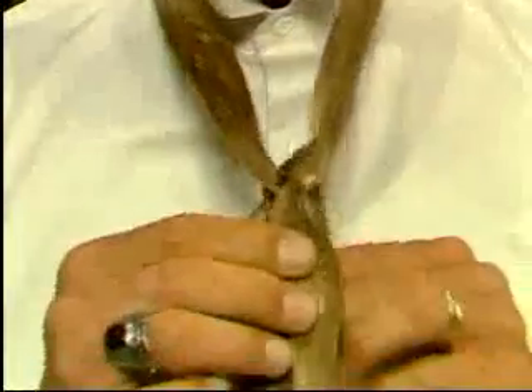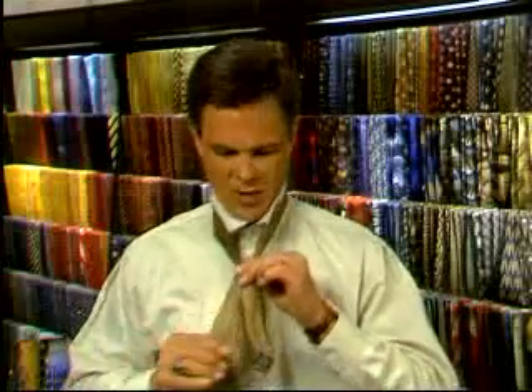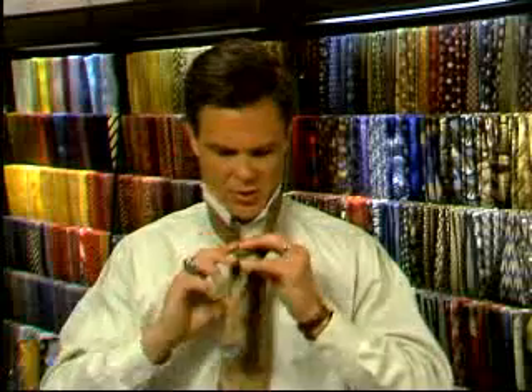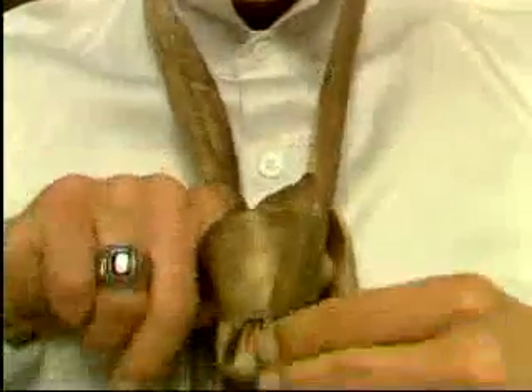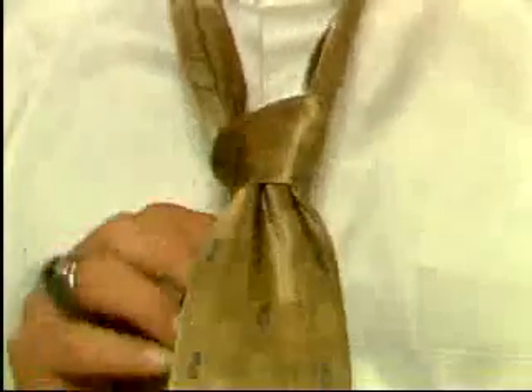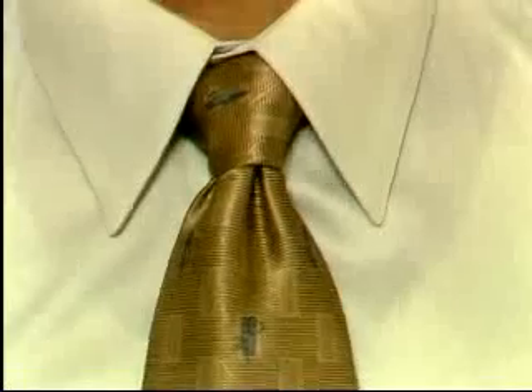Draw the wide end up towards you and down between your neck and the knot. Sweep the broad end to the right, then pass the broad end across the front of the tie from right to left. Bring the wide end up between your neck and the knot, and down through the loop in the front. Draw your material down, shaping. Drop your knot to the collar and lower your collar. And there you have the most recent addition to the classic collection of knots — the Shelby. See how nicely it dimples.